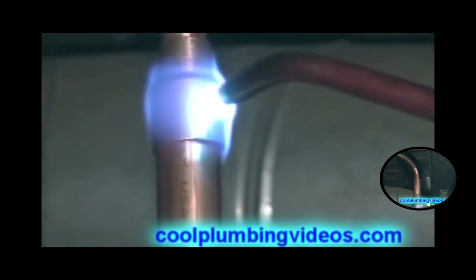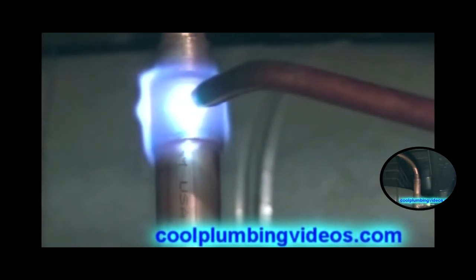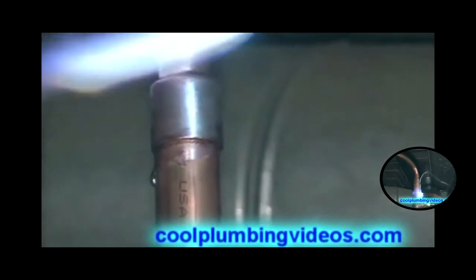Again, this is a protocol joint. And again, I'll mention it — we have the hook on the end of our solder, so that makes it easy to get to the back side of the fitting without getting burned.